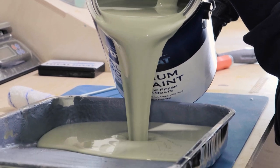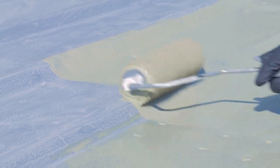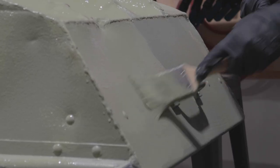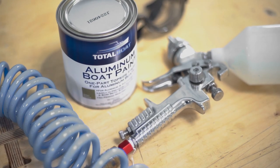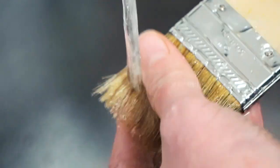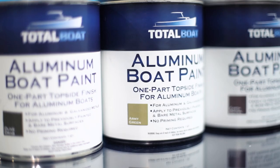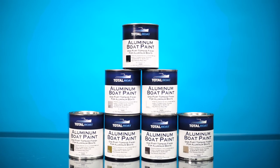Application is easy. With no priming needed, you can apply directly to properly prepared bare metal or previously painted aluminum or galvanized metal surfaces. Apply by brushing, rolling, or spraying. It's fast drying, so you can overcoat in ideal conditions in one hour. To clean up, simply use soap and water. This non-reflective, low-sheen finish is available in camo and earth tones to ensure your boat blends seamlessly with nature.